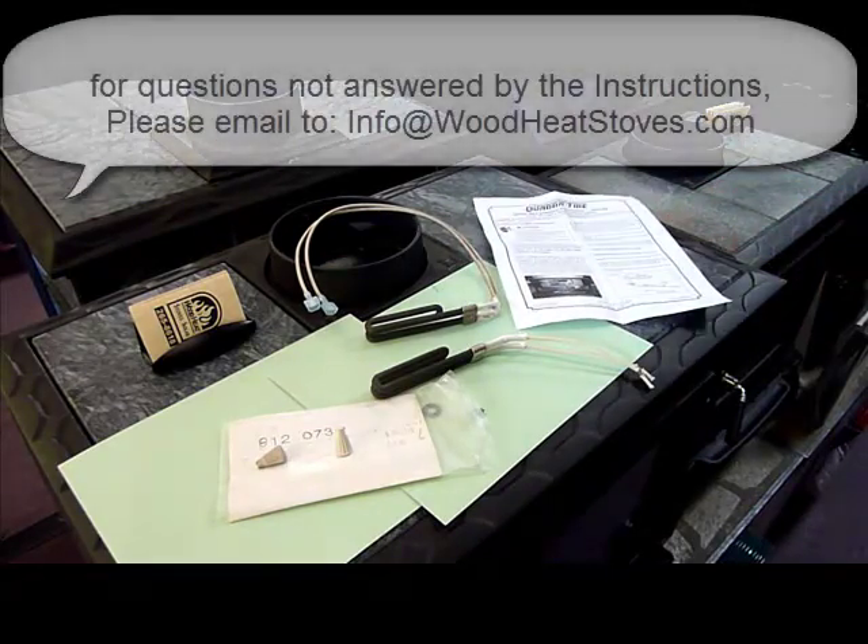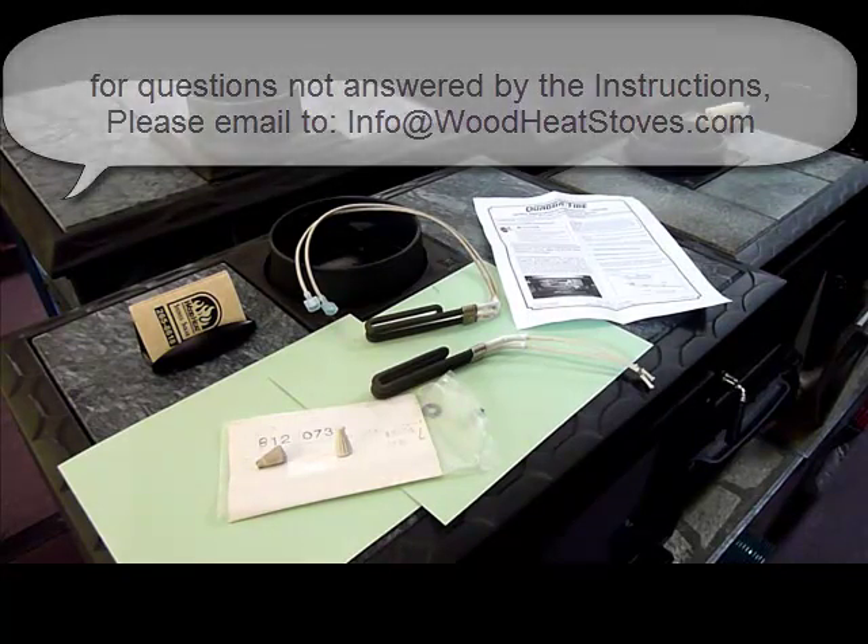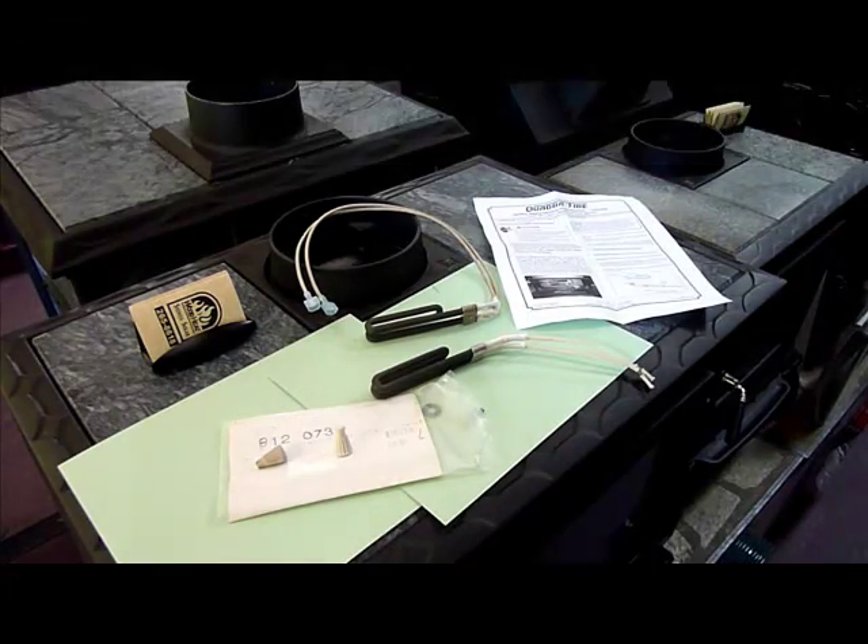If you do have any additional questions, please feel free to email me at info@WoodHeatStoves.com. Thank you very much.